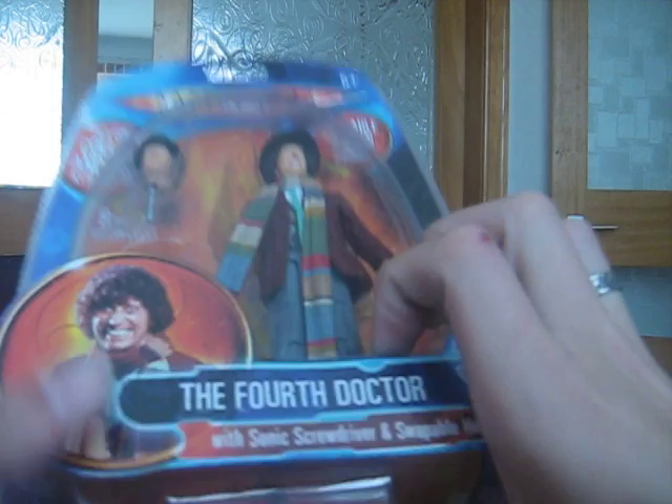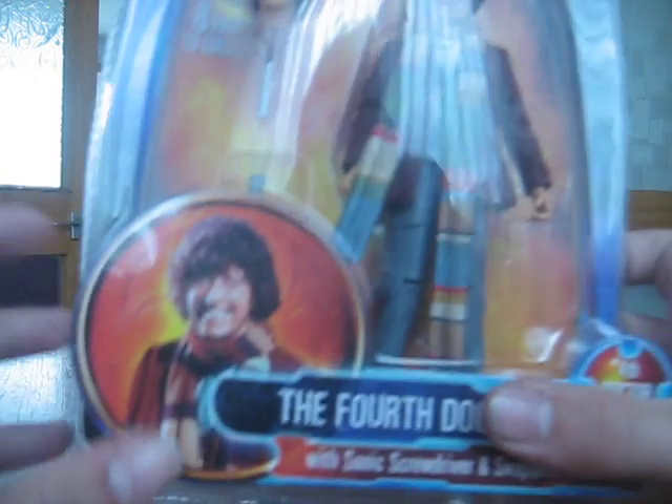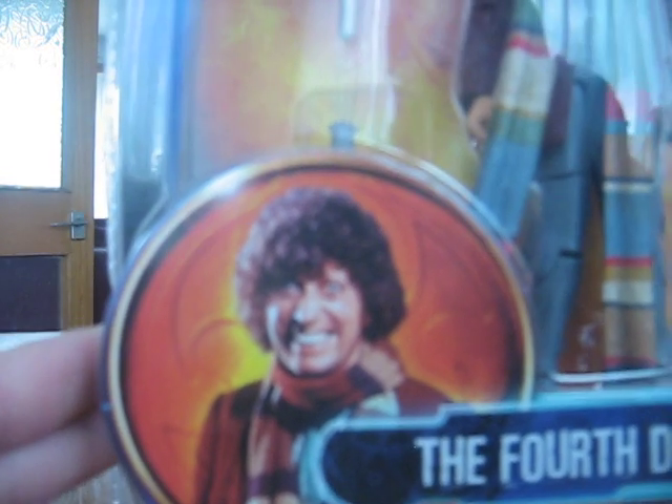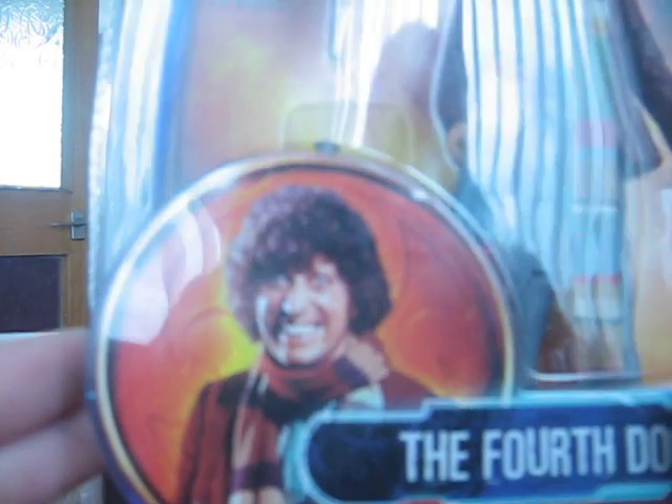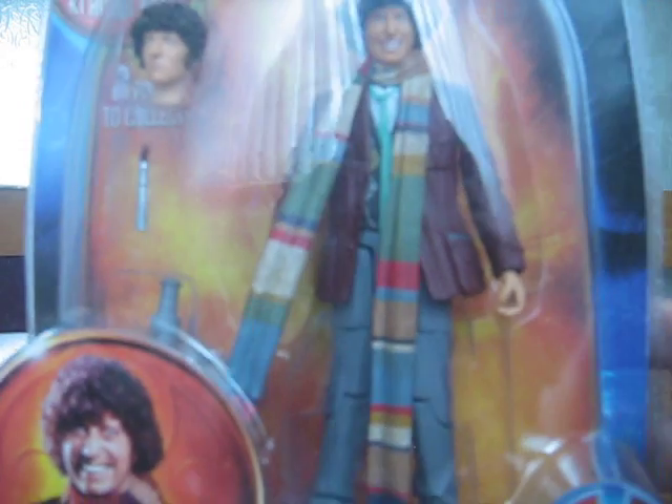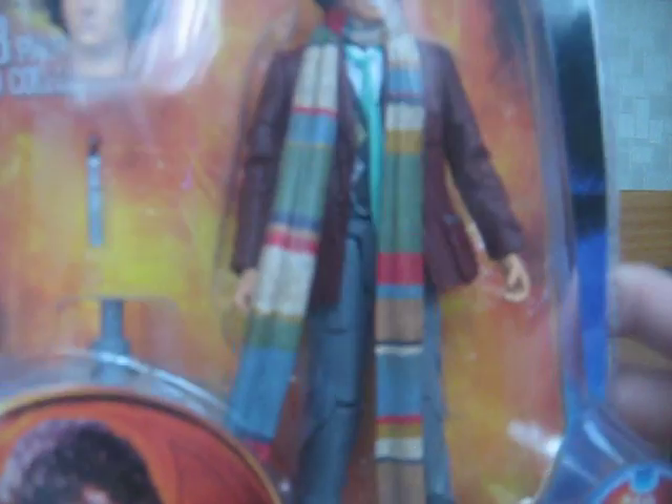It's been out of the packaging a couple of times, but first I'd better speak about the packaging. First of all, that picture is scary. It's got a nice look to it, very classic feel. And of course it shows you the collect-and-build K1 robot, with instructions on how to assemble it, and also how long each Doctor lasted.